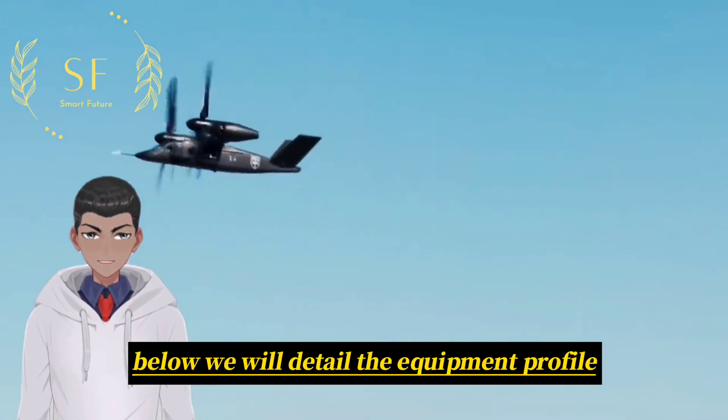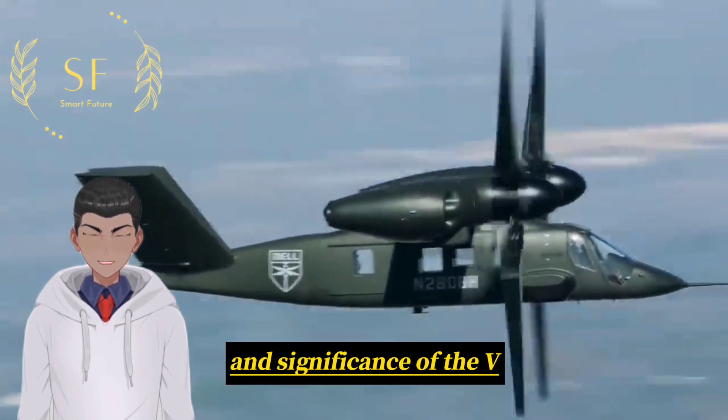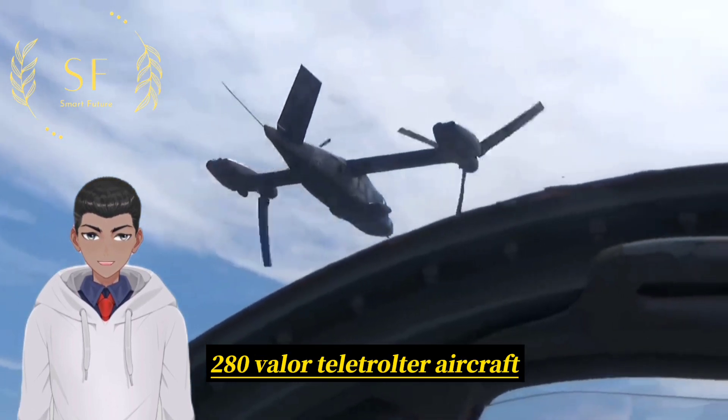Below, we will detail the equipment profile, development history, performance and characteristics, and significance of the V-280 Valor Tiltrotor Aircraft.